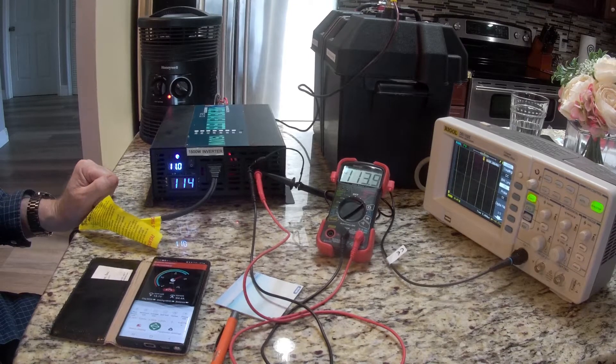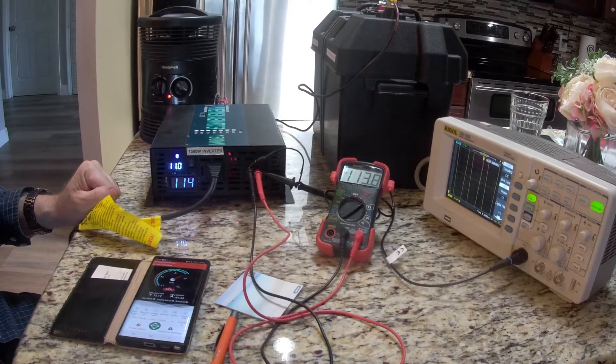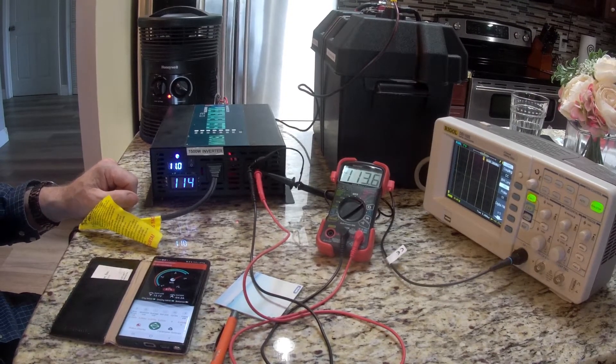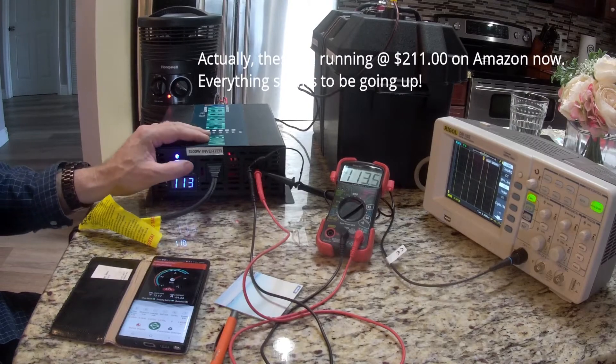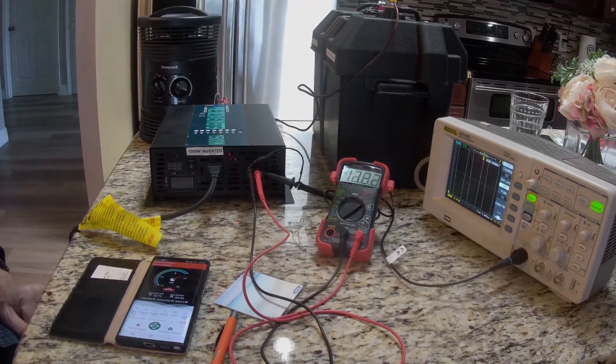I'm going to go ahead and shut this thing off and take it apart to show you the internals. One of the reasons why I like this thing, besides having it for four years and it working flawlessly except for the meter going out, is the internals, which I think are pretty good. It's a 1500 watt pure sine inverter for about 175 bucks.